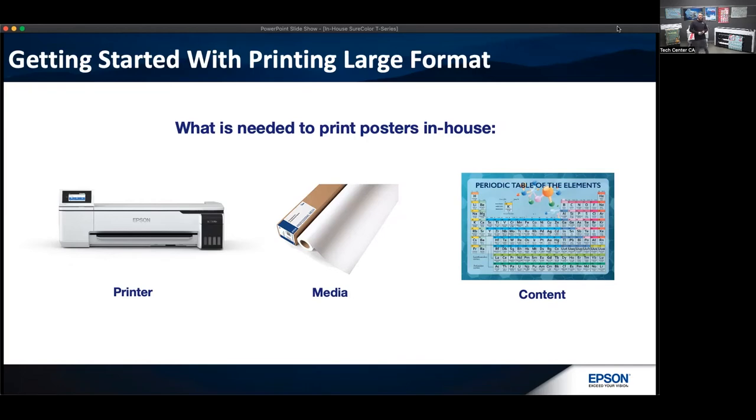Once you get the printer in-house, the printers we're dealing with are the Epson SureColor T-Series. These are aqueous-based printers that use either four-color, five-color, or six-color inks — basically cyan, magenta, yellow, and black. With that four-color process you can create really great colorful posters in matte or glossy format. You don't need to go up to a 10- or 12-color system. We typically use just a four-, five-, or six-color system to print these posters with the SureColor T-Series.